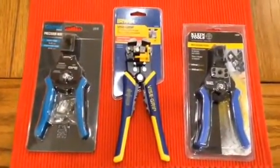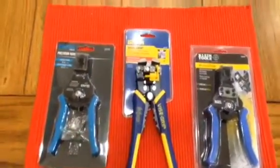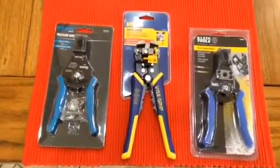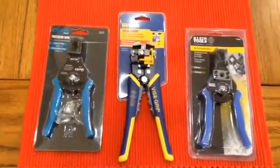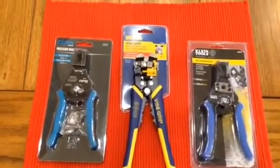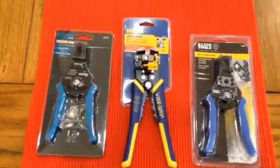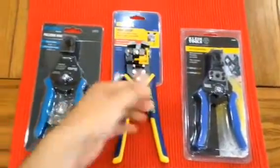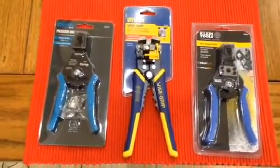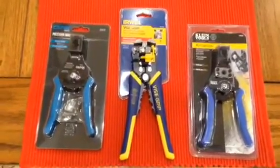So I started off with the middle one there, the Irwin, and I really wanted to like it. I was very excited about it, but after trying it for a little while it just isn't consistent. You can do five or six wires and strip the insulation off of them just fine and then the next two or three it won't do it. So even if you adjust the little knob thing, I mean they work. I just want something more consistent, and these are not very consistent.